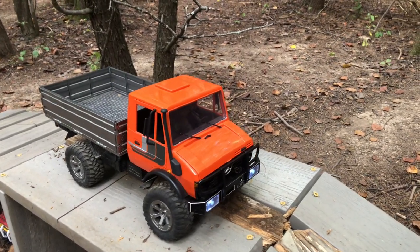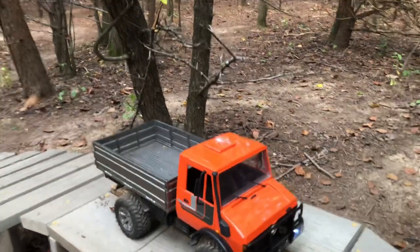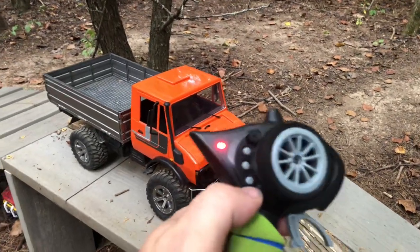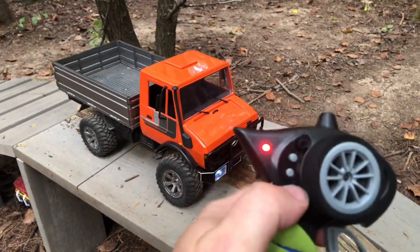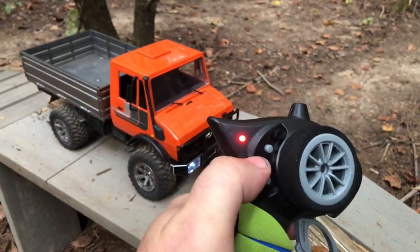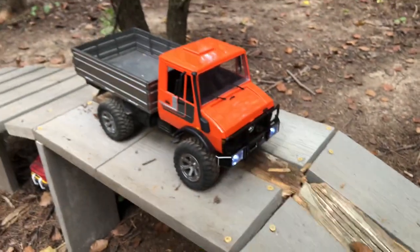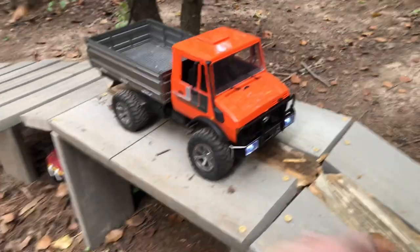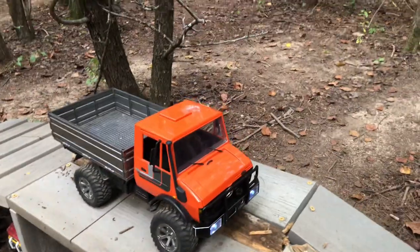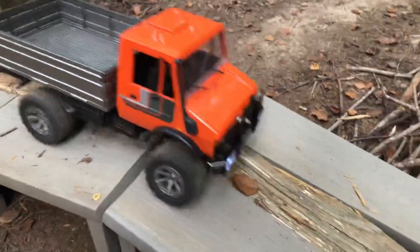I just get a lot longer run time out of the LiPo. I've got it in low gear with the diffs locked right now. What's really cool is I can switch between low and high gear — it's got a servo in there for a manual gear system. I can lock or unlock the rear diffs and the front diffs independently, or lock them all, or just the rear, or just the front — whatever I want. It's really awesome.